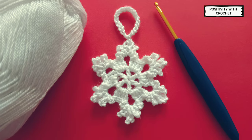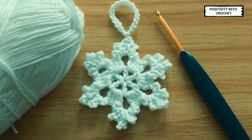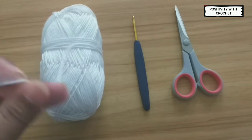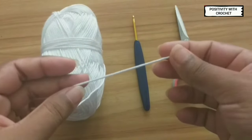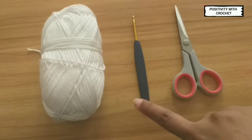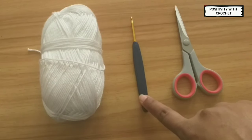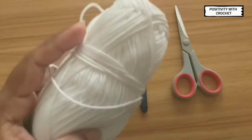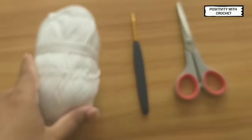Hi, hello and welcome to Positivity with Crochet. Today in this video I'm going to show you how to crochet this beautiful snowflake. This can be used to decorate your Christmas trees. To make this you need white yarn — I have taken four ply yarn — and you also need a crochet hook, I have taken a 3.5mm hook, and a pair of scissors. I have mentioned the yarn link in the description box below.